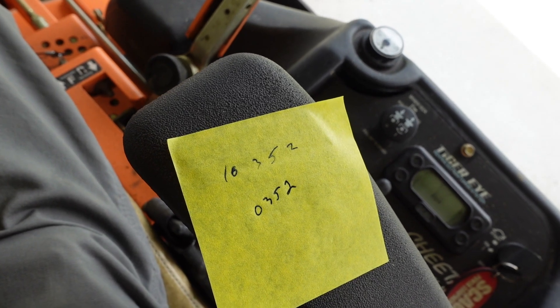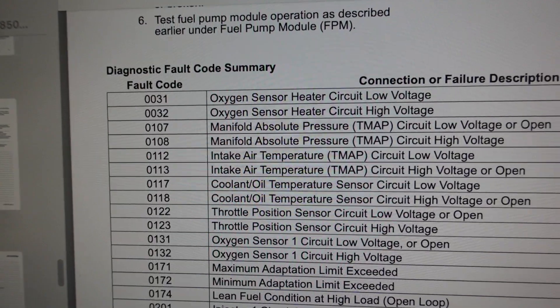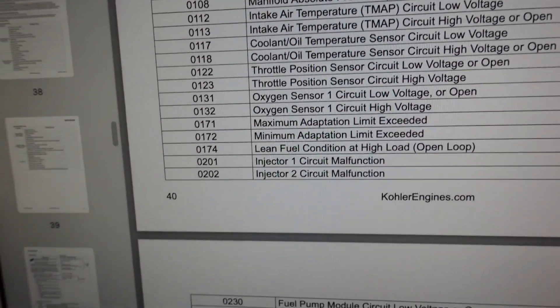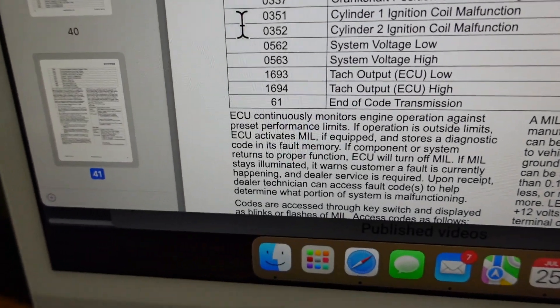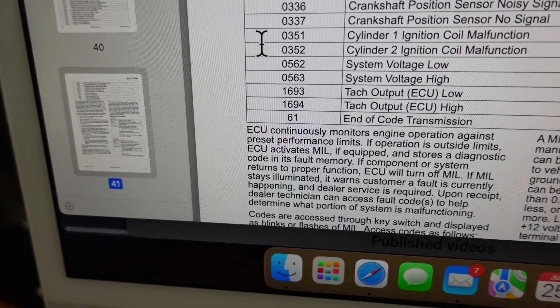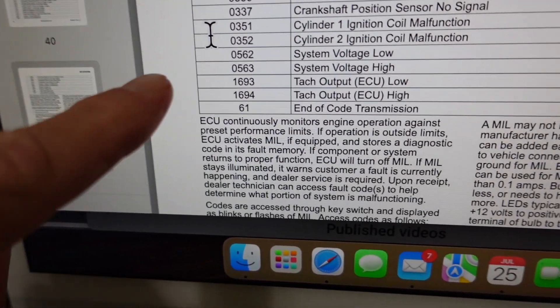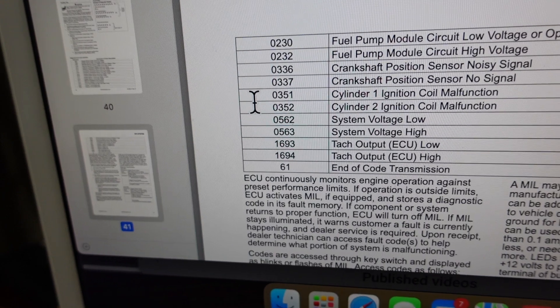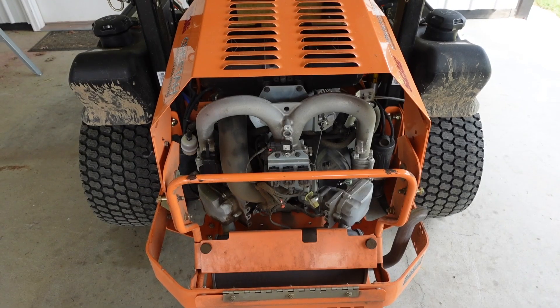Let's go in and take a quick look. ECV860 is mine, but you can see this is the same for several different models. You've got to do your research, guys — you've got to find out exactly what you've got. So we come down here and we see that 0352 is cylinder number 2 ignition coil malfunction. 351 would be cylinder number 1.